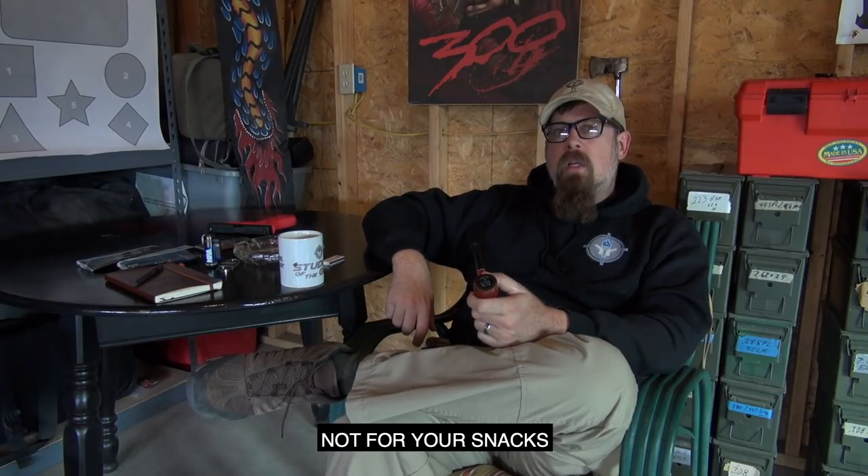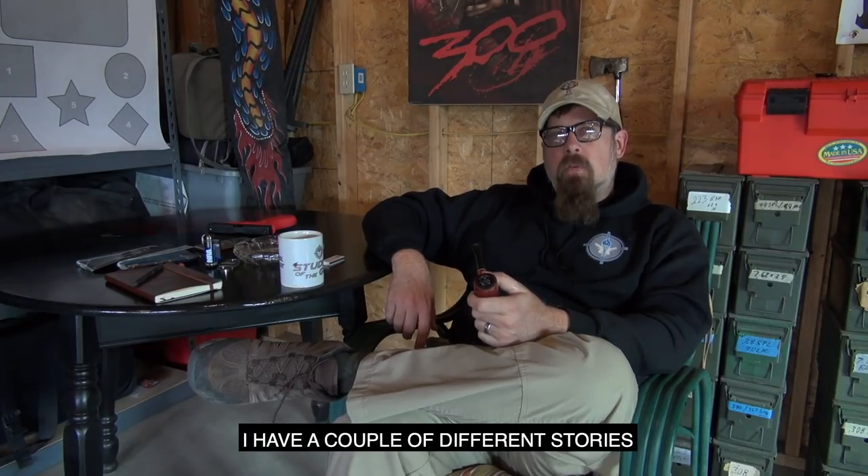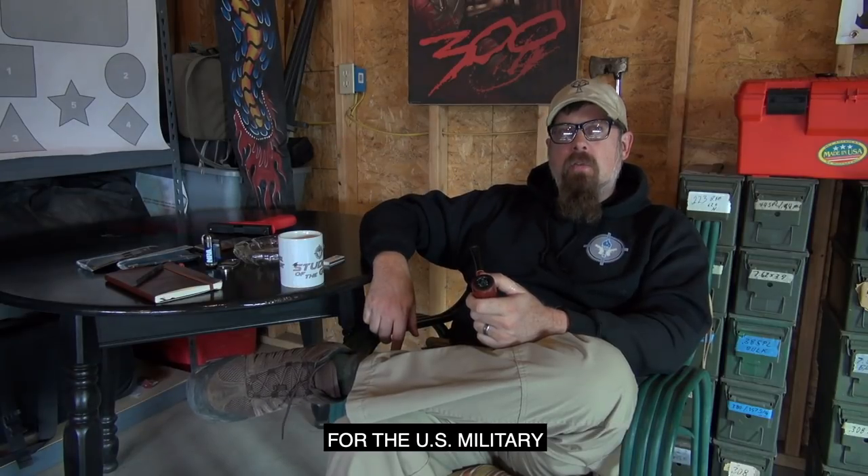Not for your snacks, not for your accessories, not for other things. I have a couple of different stories. I was working as a small arms and tactics instructor for the US military.